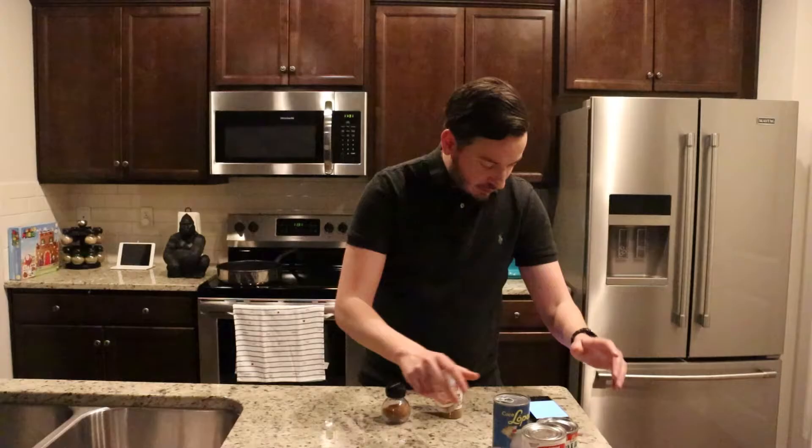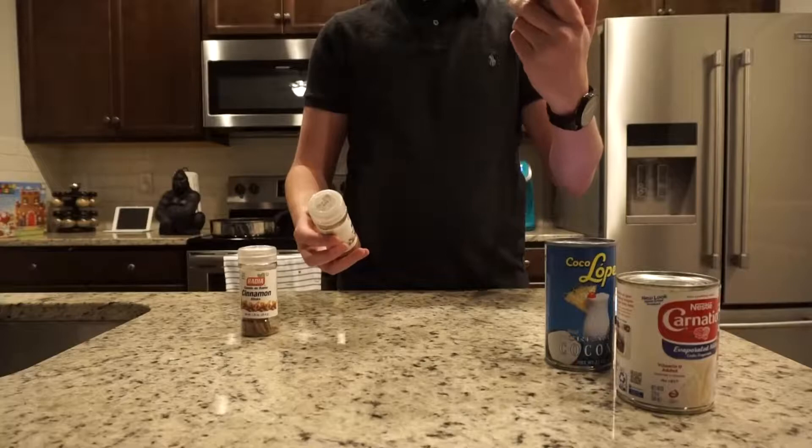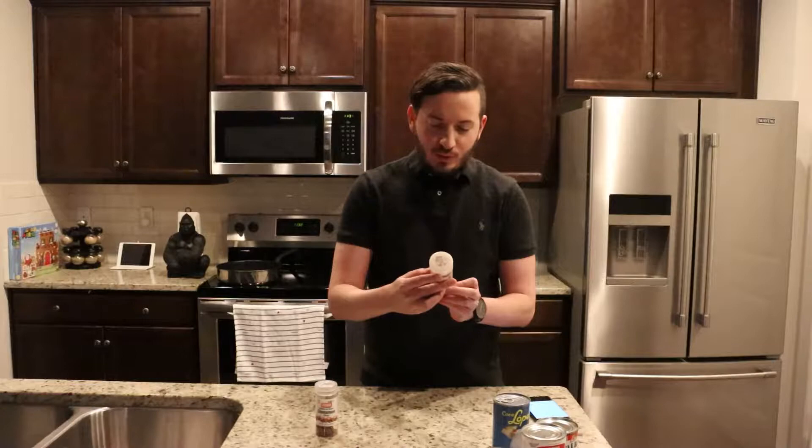You will also need one quarter tablespoon of cinnamon. My director instructed me to state that this is real cinnamon. You will also need ground nutmeg, one-eighth tablespoon, and one tablespoon of vanilla.